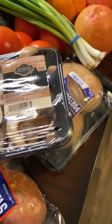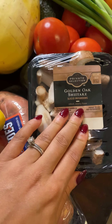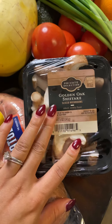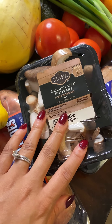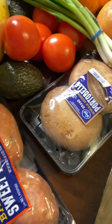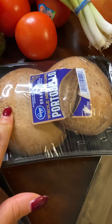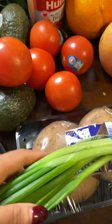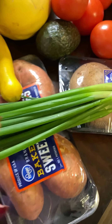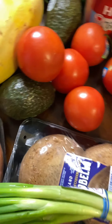Starting with the produce. I got two different types of mushrooms — golden oak sliced mushrooms, which I'm going to fry and add into a homemade tomato sauce, and portobello mushrooms, which I'll use as a meat substitute for one of our meals. I also got green onions to add to sauces, salads, or as garnish.